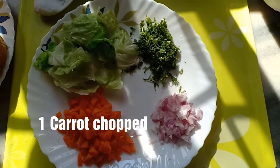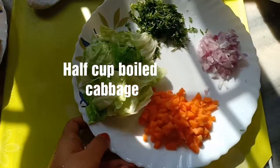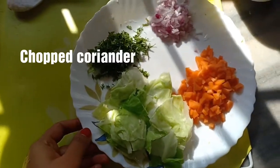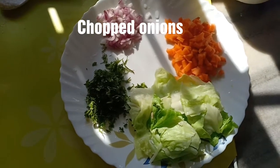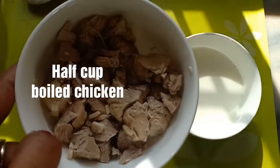The main ingredients for this recipe are: 1 carrot chopped, half cup of boiled cabbage chopped roughly, some chopped coriander, and some chopped onion. I have also taken half cup of boiled chicken, chopped roughly.